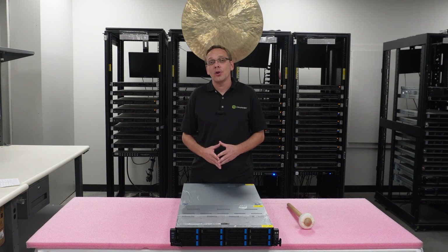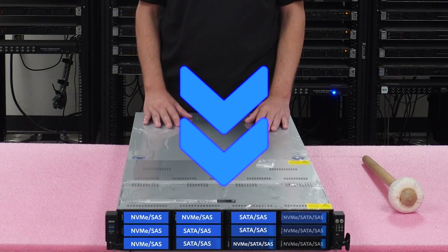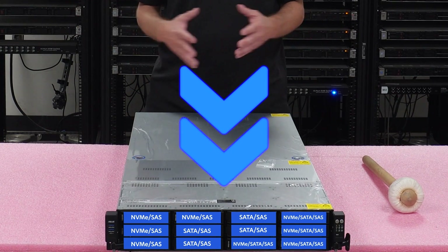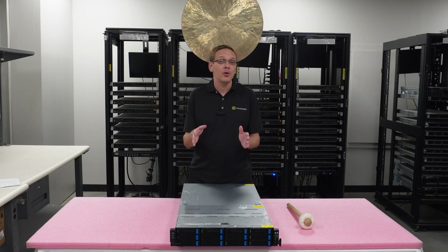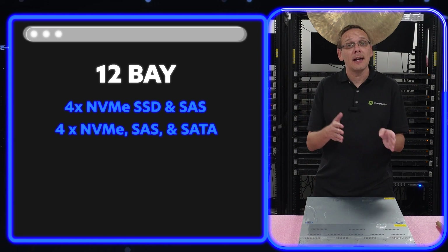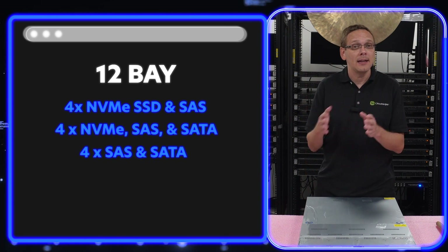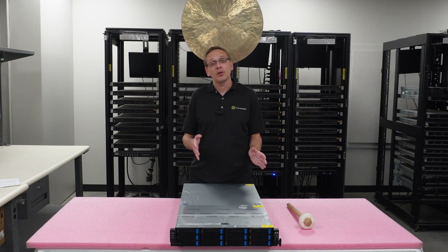That brings us to drives. There are 12 drives in front in the large form factor — 3.5-inch bays — so you can put in large hard drives or solid state drives. Of those 12 bays: four are set up for NVMe and SAS, four are set up for NVMe, SAS, or SATA, and four are set up for SAS and SATA. It's a somewhat varied configuration based on interface.